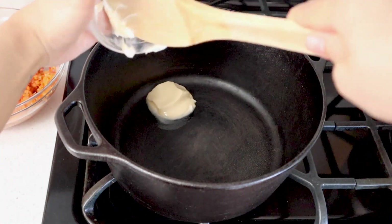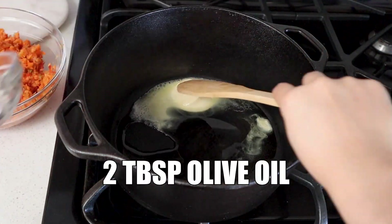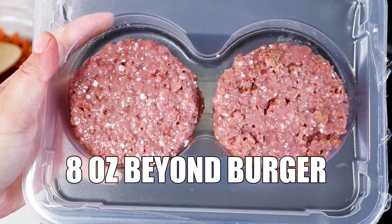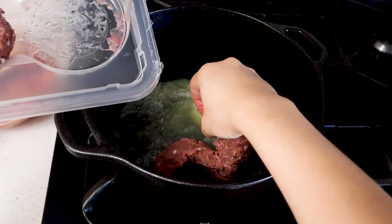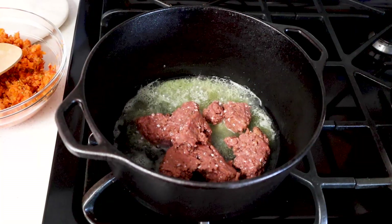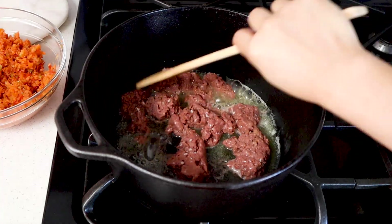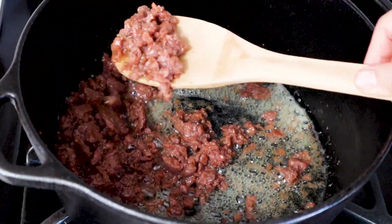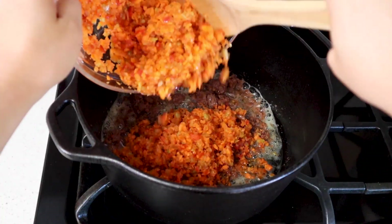In a large pot over medium-high heat, add two tablespoons of Earth Balance and two tablespoons of olive oil. You can use all Earth Balance or all olive oil, but I like the combination of both. Then we're gonna add two Beyond Burger patties — this is what's gonna give us that nice meatiness to our bolognese sauce. If you're not into vegan meat substitutes, feel free to use anything else you'd like. Lentils would be great here, but I really like Beyond Burger. Using a wooden spoon, go ahead and break up your Beyond Burger patties into little pieces.